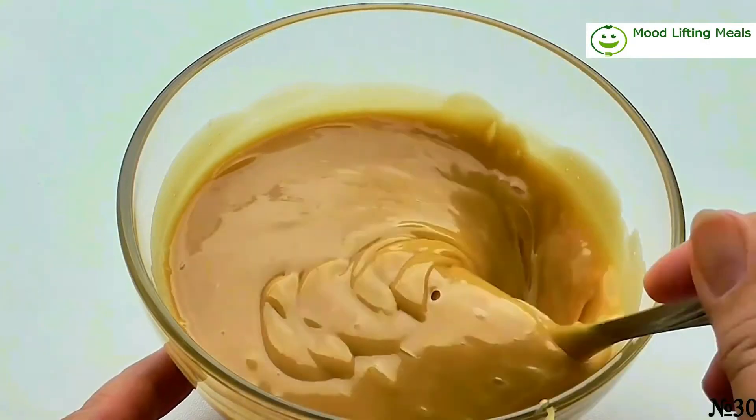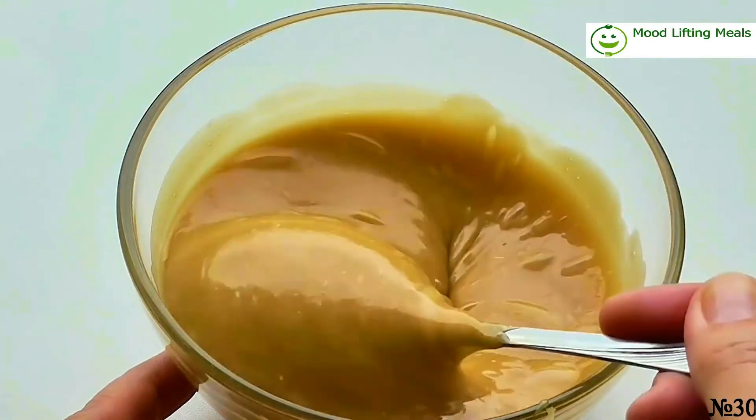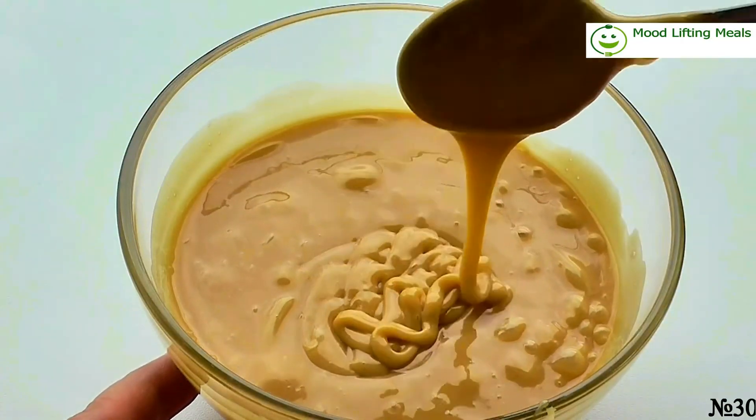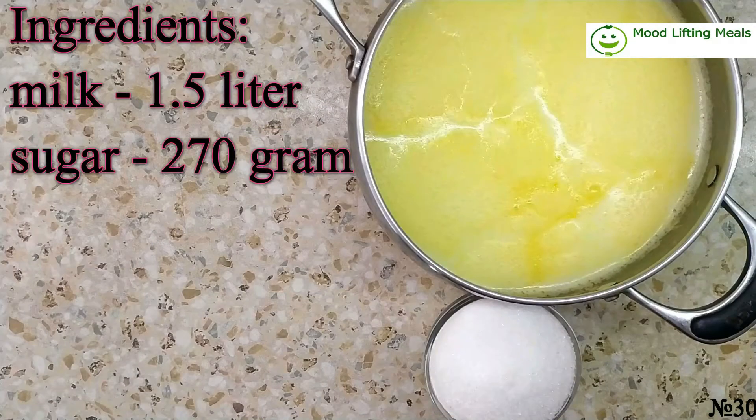Hello everybody, welcome to my channel. Today I'm going to cook condensed milk, which is a key ingredient of many different desserts. It is made from only two ingredients: milk and sugar. I'm taking milk from the farm, but simple milk from the store can be used as well.